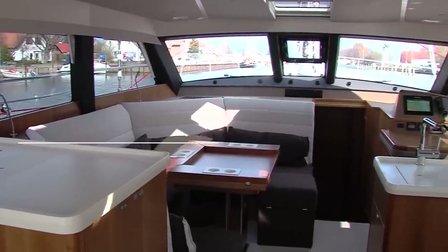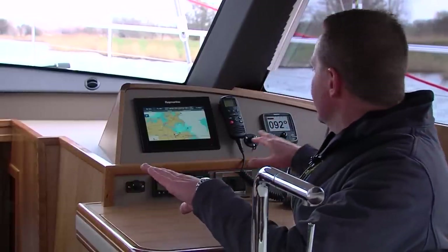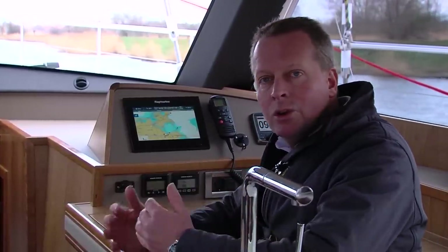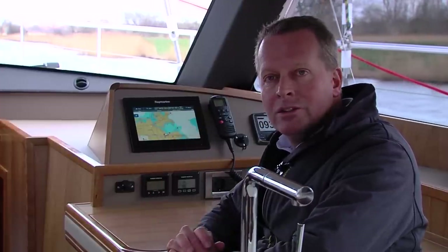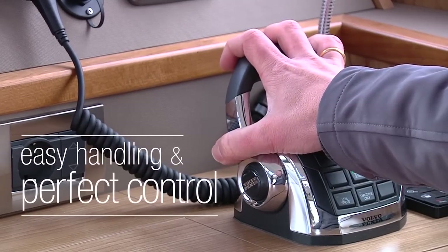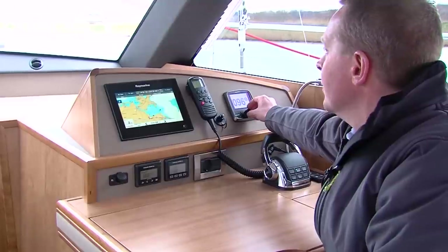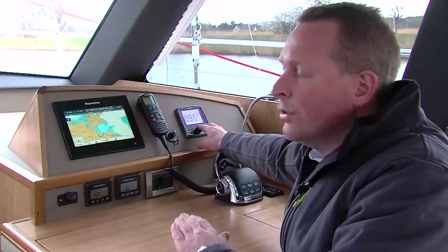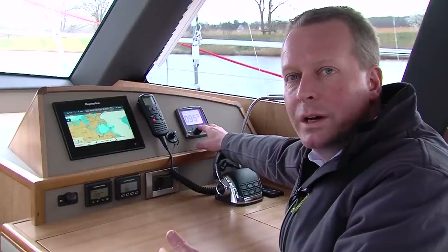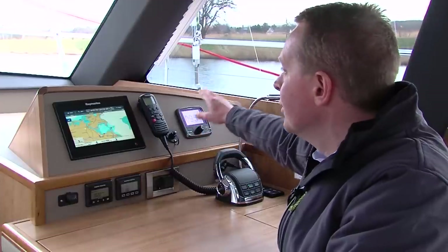The beauty of this deck saloon is that it has a true 360-degree panoramic vision. Currently we're on engine on a small river and you can operate the boat even from the inside with the engine control and the autopilot. It's nice and quiet while it's cold outside and we have excellent vision as if we were outside. The engine throttle here lets you go faster or slower, and using the autopilot control I can steer the boat in the direction I want. For normal operation it's safer to operate from outside, but inside you can still see everything and control the boat. For long-distance sailing it's nice to have a watch inside, having the view and being able to maneuver or steer the boat from this position.